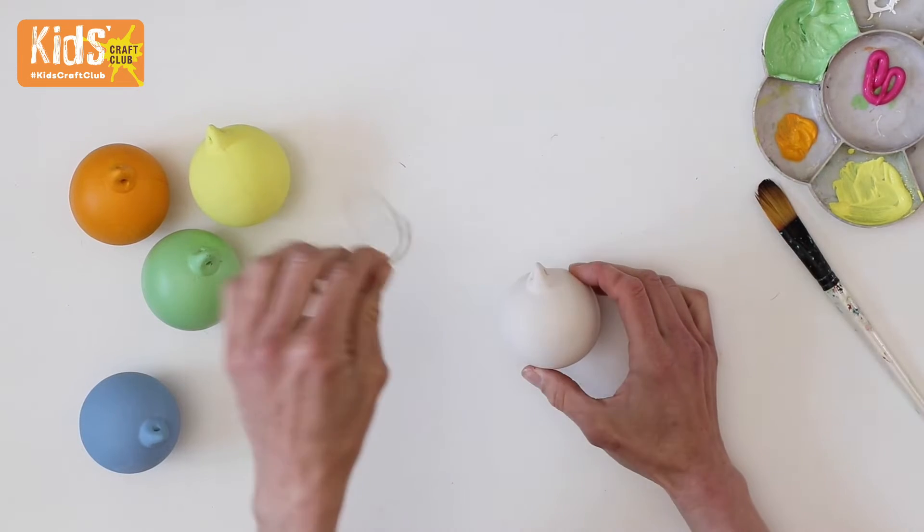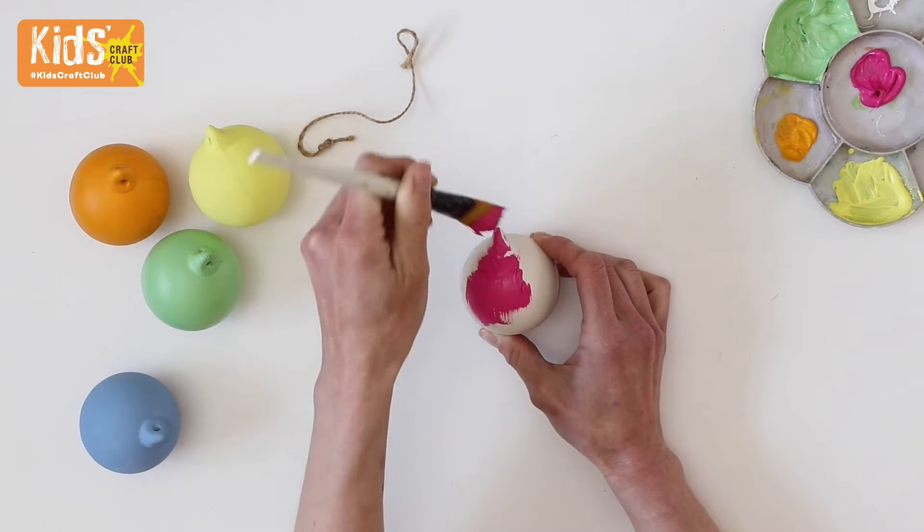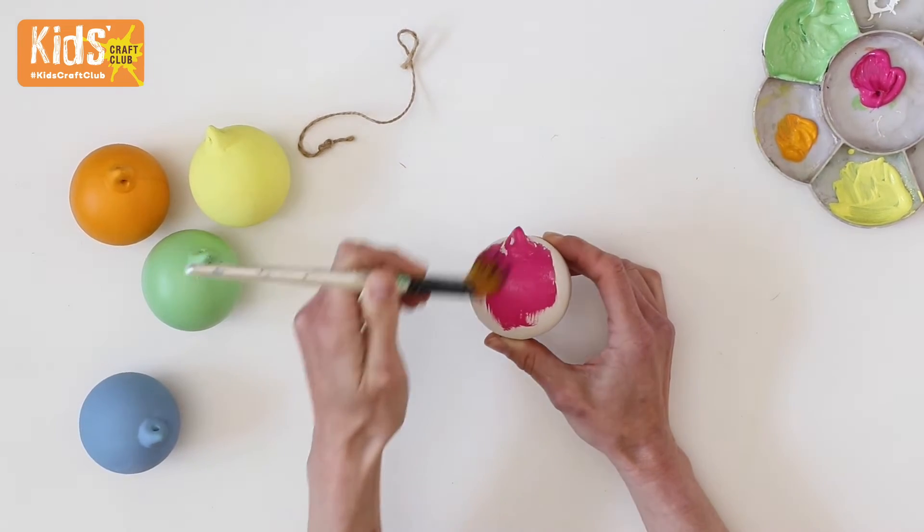Start by removing the string from the baubles so that they are easier to paint. Then add the base colour for each of the baubles. We've painted ours yellow, green, orange, blue, and pink.